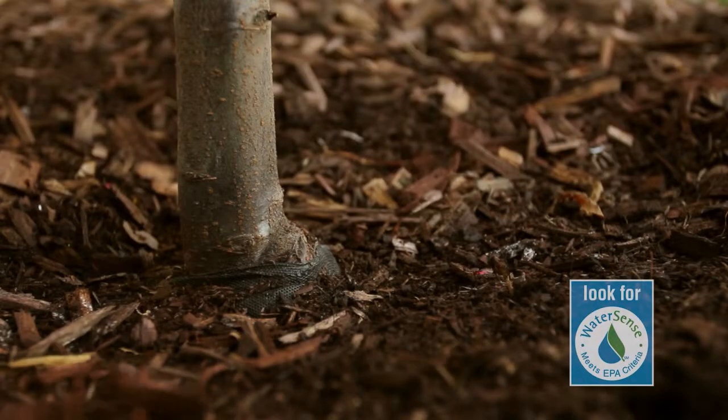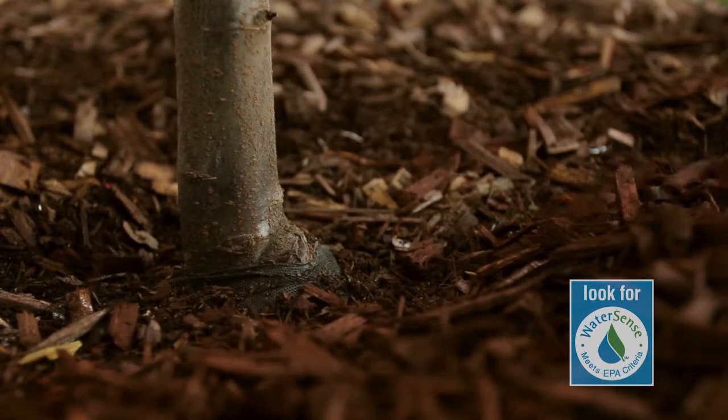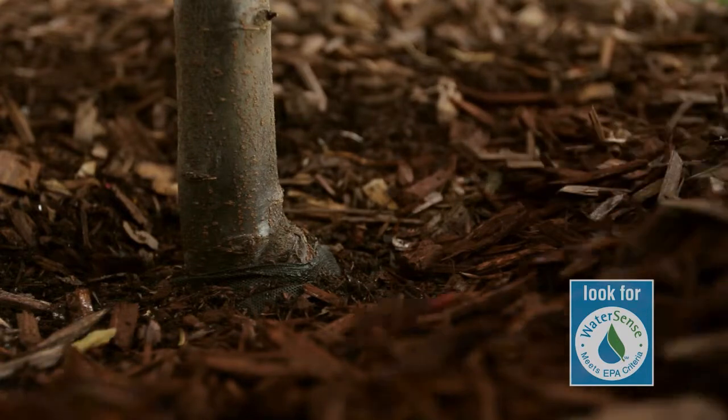Put a thick layer — at least one inch but not more than three inches thick — of mulch around trees and other plants to reduce evaporation and cut down on watering. Leave a few inches of space between trunks of woody plants and organic mulches to prevent rot.